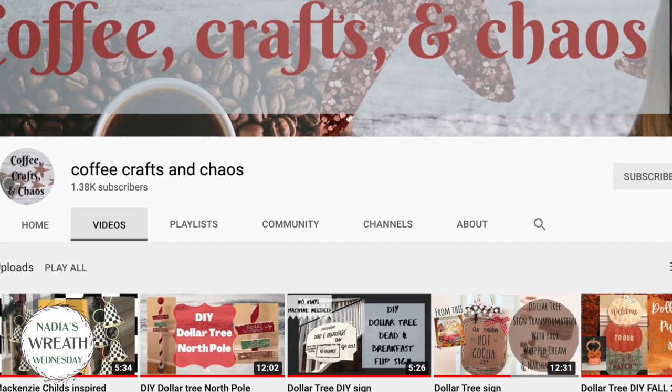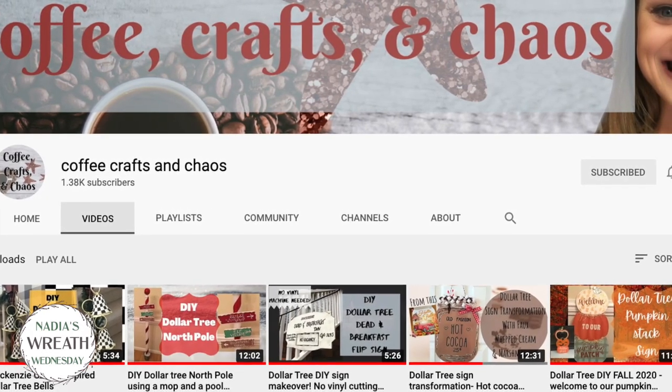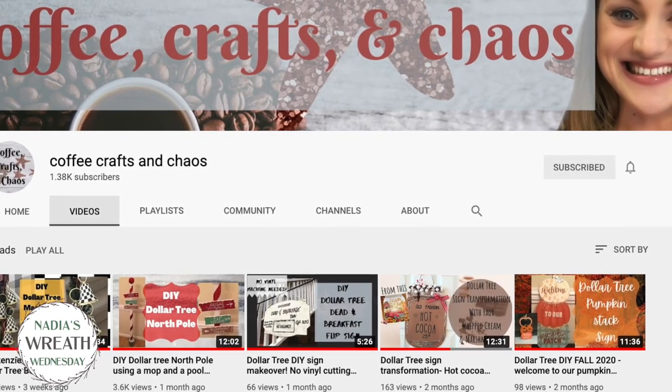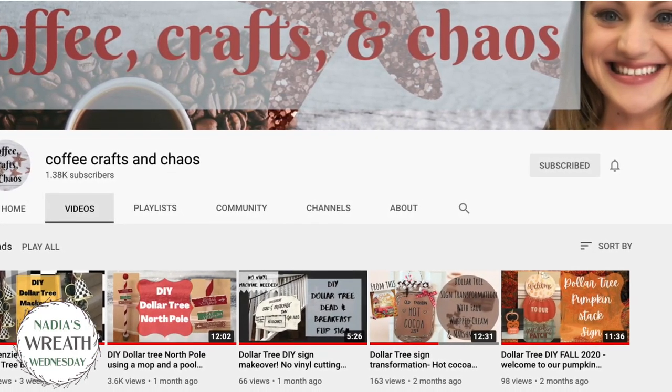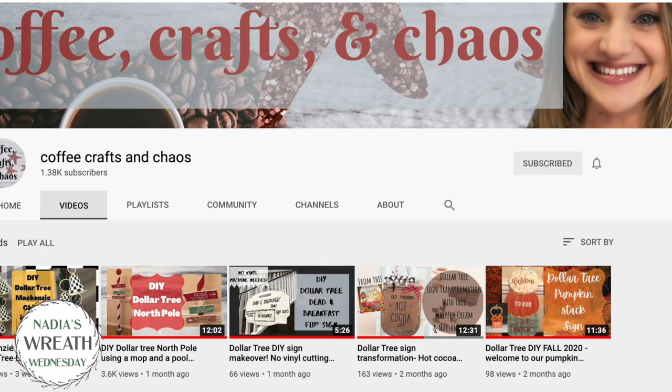For today's Wreath Wednesday I'm collaborating with my beautiful friend Renee from Coffee Crafts and Chaos. If you love Dollar Tree DIYs you need to check out her channel — she has beautiful farmhouse ideas on a budget for your home. Please check out her channel; I will link it in the description box below and at the end of this video.